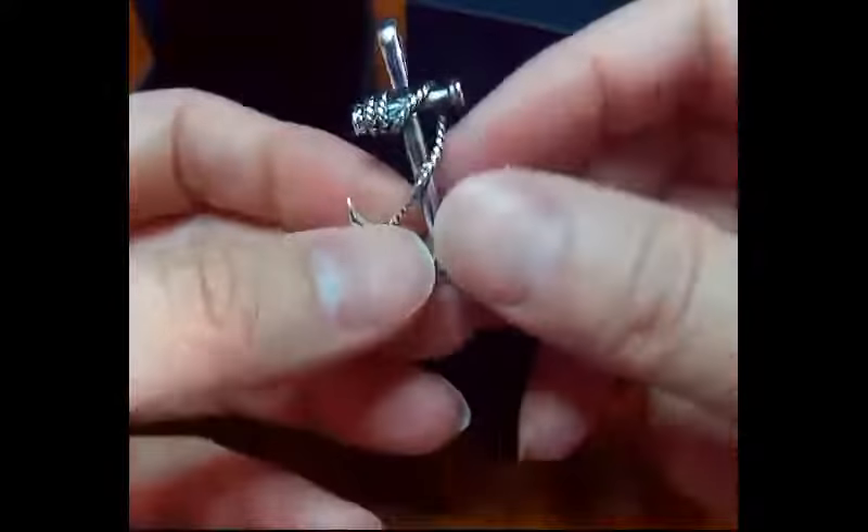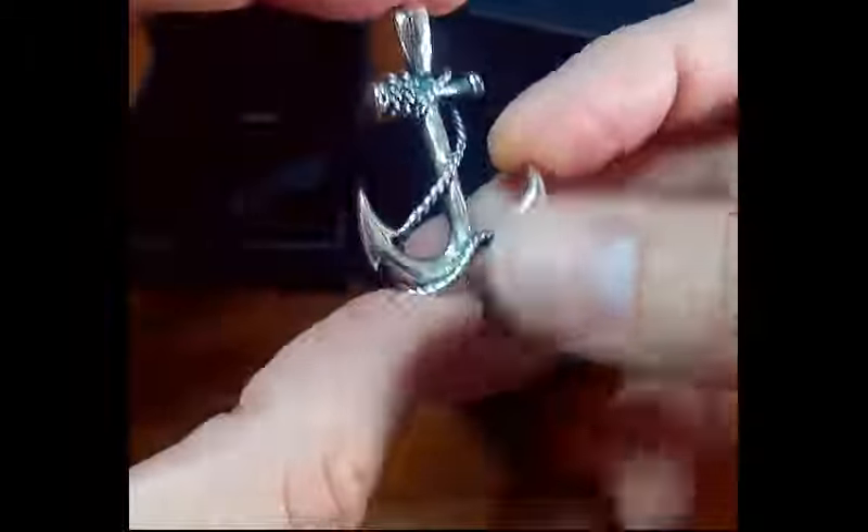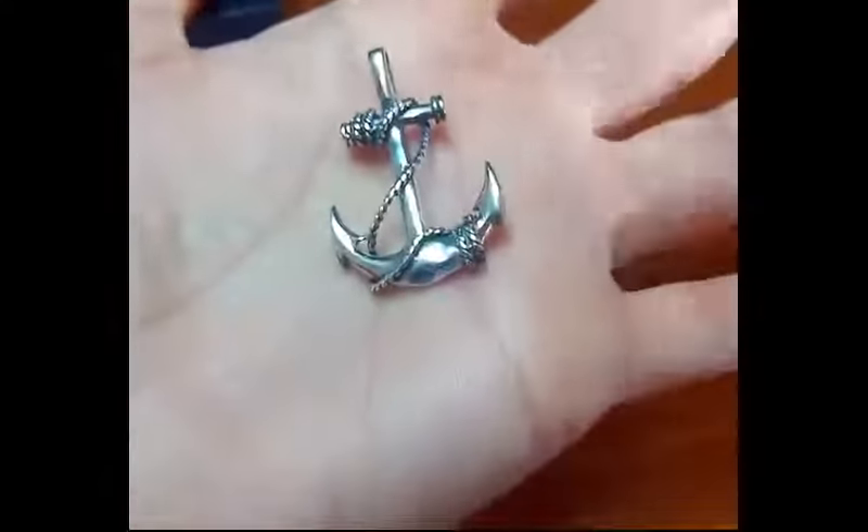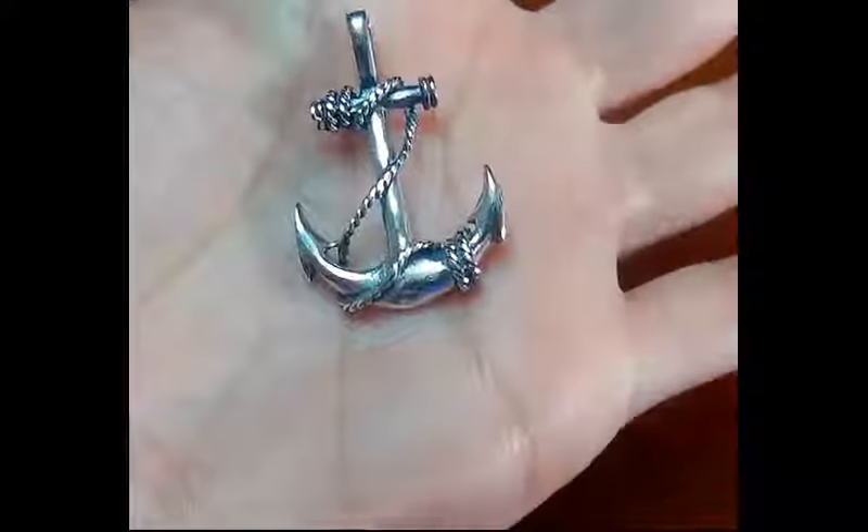Here's my video for this beautiful anchor pendant. It comes in a very nice black velvet lined gift box — it goes in there like that — and it also includes a little velvet lined pouch, which is very nice.